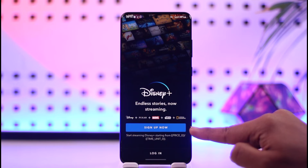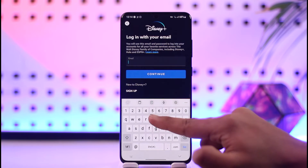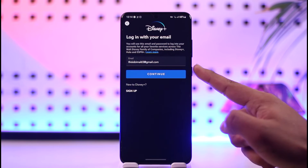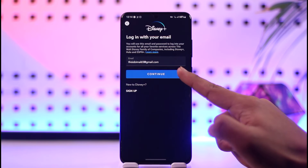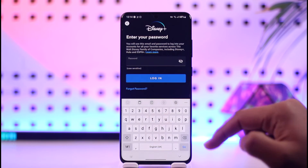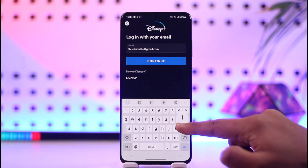You can tap the sign up button if you want to create a new account, but to log in just tap the login option. Then make sure to enter your email address related to your Disney Plus account, tap continue, enter your password, tap the login option, and your Disney Plus account will get successfully logged in.